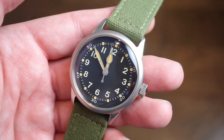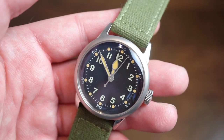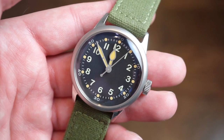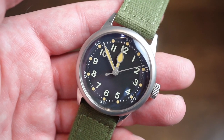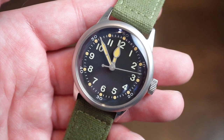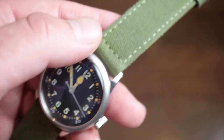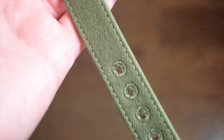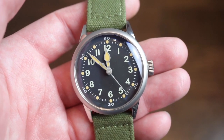Hello ladies and gentlemen, welcome back to Watch Addiction Watch Reviews. Today we have somewhat of a mil-spec field watch. This was a watch that was originally designed by Waltham at the beginning of World War II. This is the Tom Rice edition — a pretty cool watch with some decent specifications and that nice militaristic look, as you can see even from the canvas strap here.